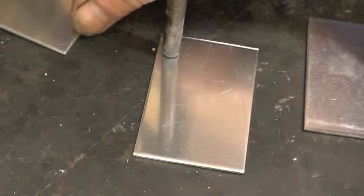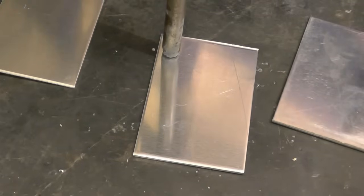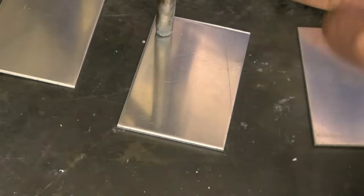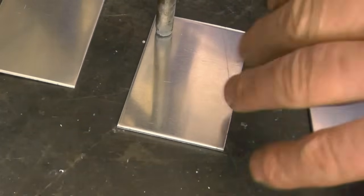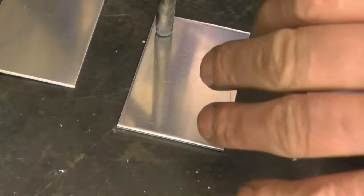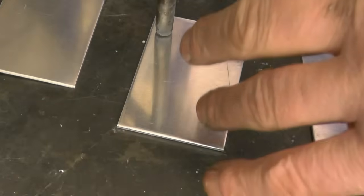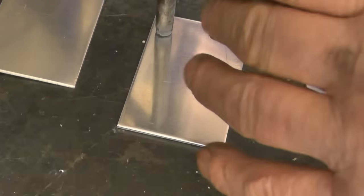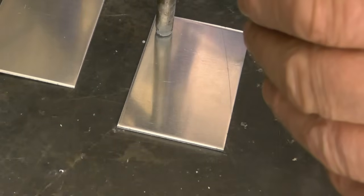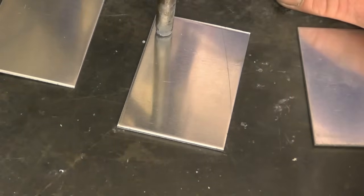I've got three aluminium test pieces here. I'm going to do runs on three separate pieces because what happens with aluminium is once you run a weld, your next weld on the same piece isn't a true reflection because that aluminium becomes heat soaked. The first one I'm going to weld with too low voltage or too high wire speed, and you'll see the result. The second I'll do the opposite — too high voltage or too low wire speed — and the third I'll try and get right.